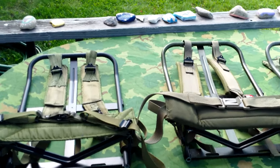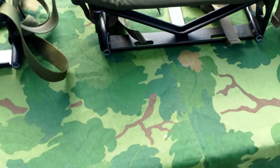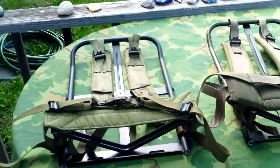Hey, what's up YouTube, I'm back again with another review. Today we're going to be taking a look at the three different types of Alice Pack frames.